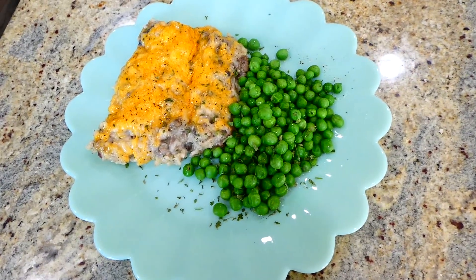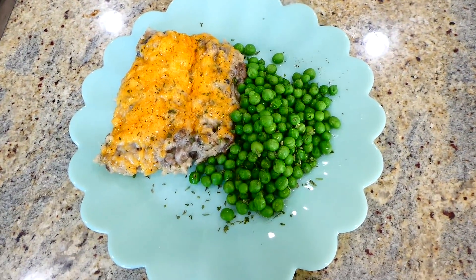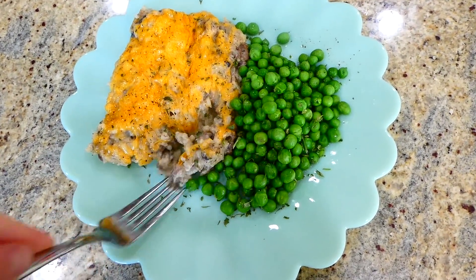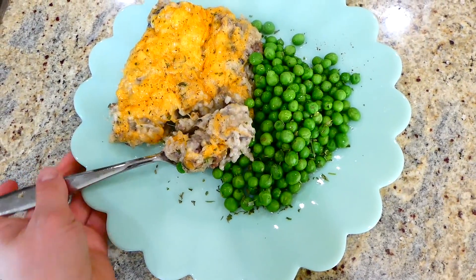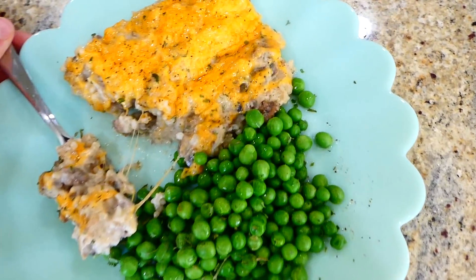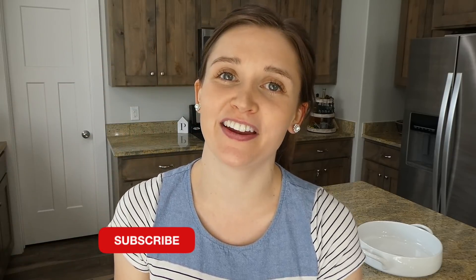Here's the finished product — it came out great. I served it with some steamed peas. This was actually one of my daughter's favorite meals when she was younger, both because it tastes good and because it was easy for her to eat. That's a wrap on today's video — I hope you found a casserole you'd like to make. If you're new to the channel, please subscribe below and I'll see you in the next one!